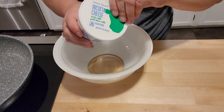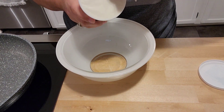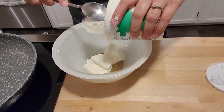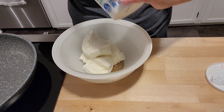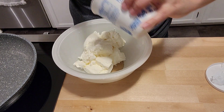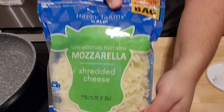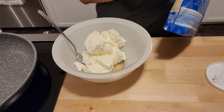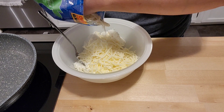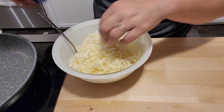Moving on to stuffed shells. I got a 16-ounce container of ricotta cheese and I'm going to mix that in with the filling ingredients. You'll see here in a minute — it's mozzarella shredded cheese and some grated parmesan. For the mozzarella I didn't use the whole bag; I also saved some to put on top of the shells before baking. I'd say I used about half the bag in the filling.